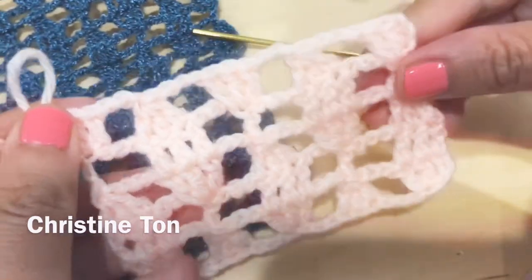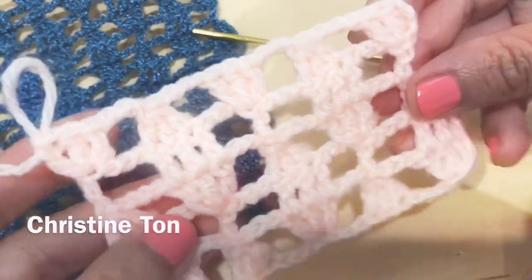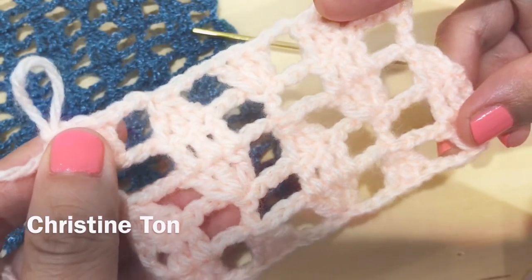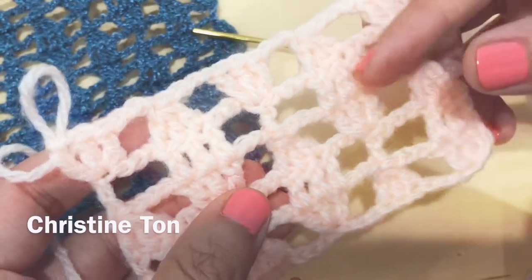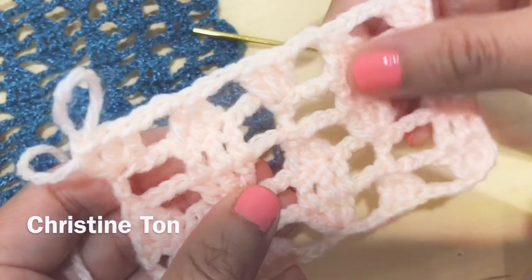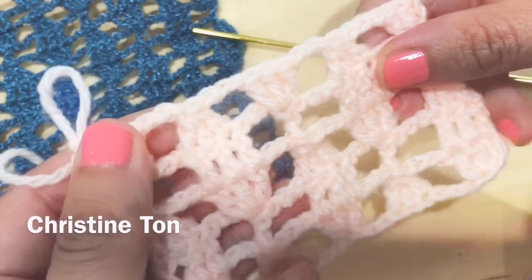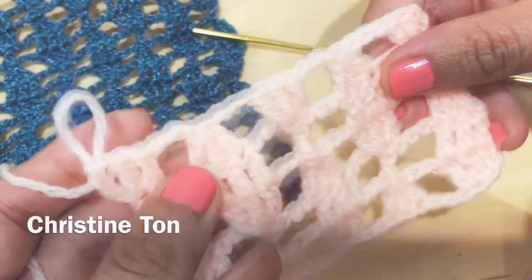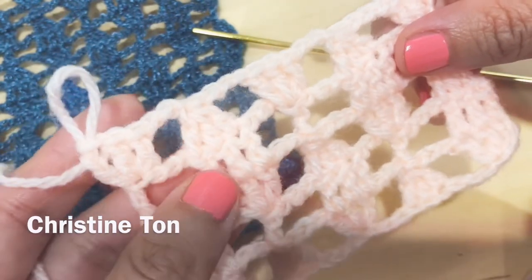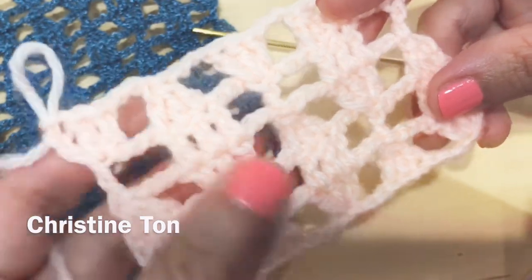After this it is going to be a repeating pattern. I hope you enjoyed this tutorial. If you have any questions, just look back and follow the repeat pattern, or rewind my video. Please put your questions in the comments and I will answer them. If you like this video, don't forget to like and subscribe to my channel, and I will see you in my next video!